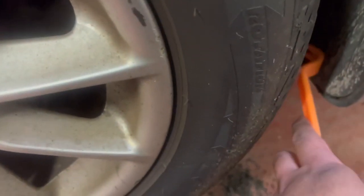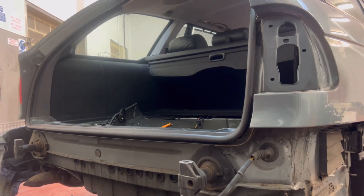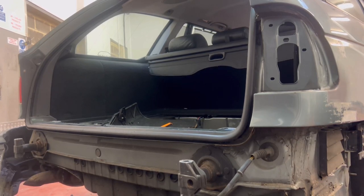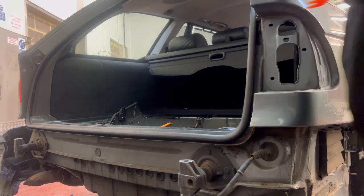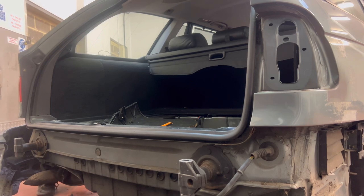I did a bit of googling and there are expanding rivets on the arches which you have to get in there. Just as I was about to give up because of these stupid things, it came up with a good pull - needed a good pull on it.